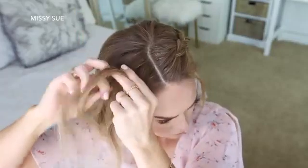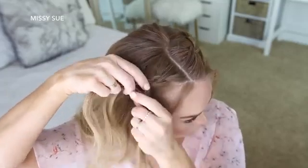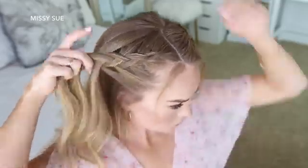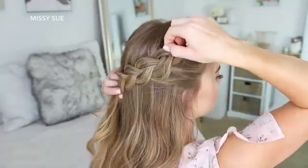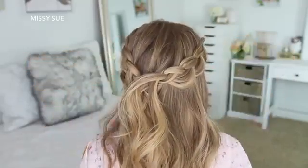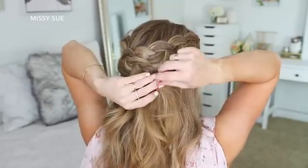Now I'm going to repeat those same steps and create a second Dutch braid with the hair on the right side — picking up a piece near the part line, dividing it into three smaller sections, and crossing the side strands under the middle strand while adding new sections from along both my hairline and from the top of my head, curving the braid along the right side of my head. Once I've brought in hair from above my right ear and the braid meets the other braid, I go back over it and pull on the edges to make it a little bit wider and more full. Then I pin the braid against the back of my head with several bobby pins until it feels nice and tight. Finally, I take the braid from the left side, gently pull on its edges to widen it, lay it over the end of the right braid, and pin it against my head with more bobby pins, removing the bobby pins from the end of the braid.